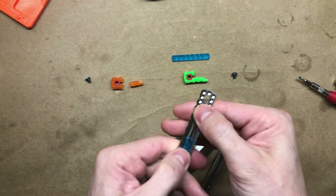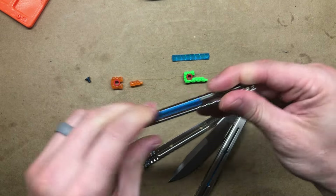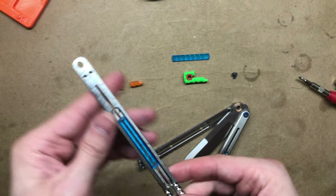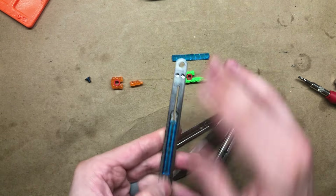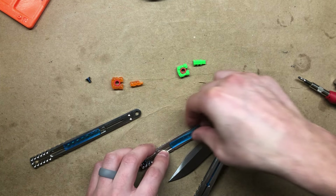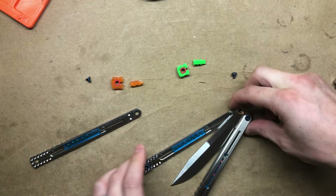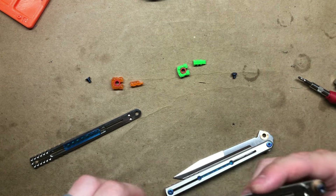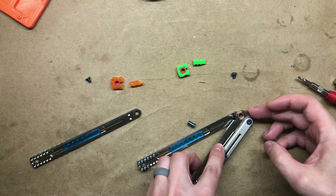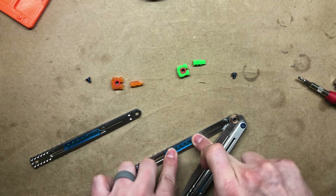If you've seen my other assembly videos you know sometimes it requires spreading them out — this is a case where you do not want to spread it out. The fit requires you to press it in vertically, and then you can inspect to see that it's lined up well. You might need to peel it out and start over if it's offset slightly. I'm going to go ahead and do the same thing on the bottom slab — just lift up the assembly, make sure everything is lined up, and push it in.